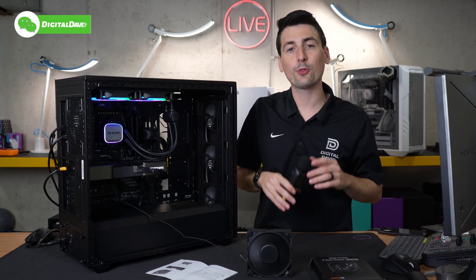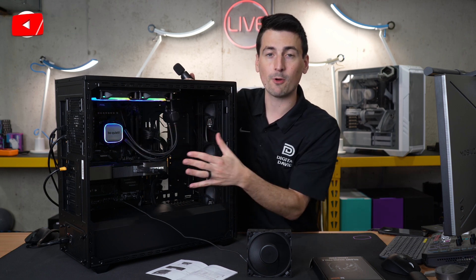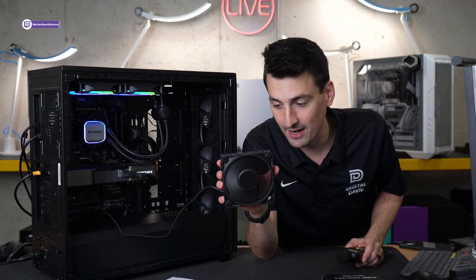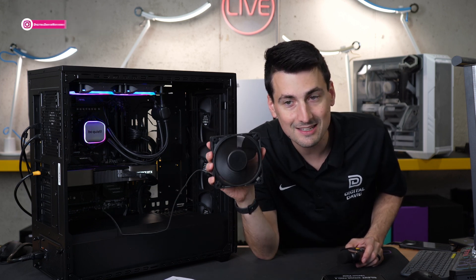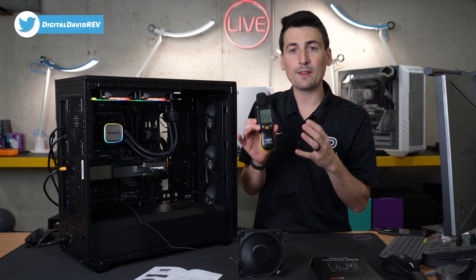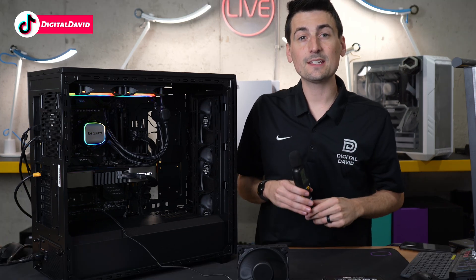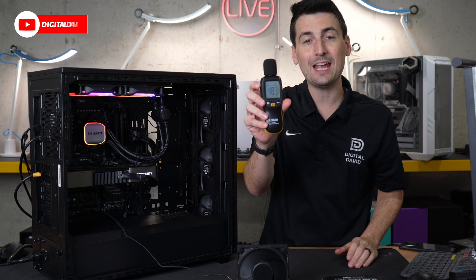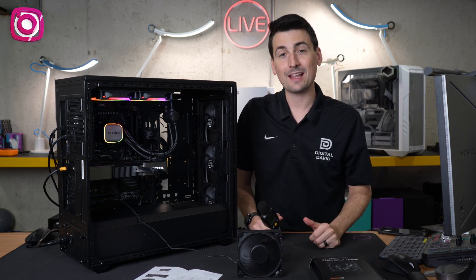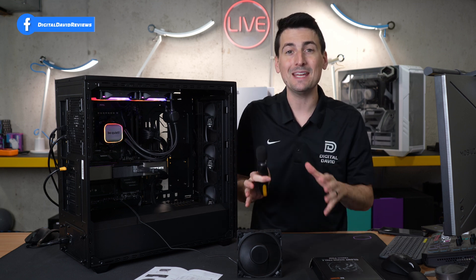Now we're going to see how loud the fan is at all three speed settings using our decibel meter. Keep in mind this is an unofficial test and may pick up some background noise from other fans in the build, so this is more just for fun. At the loudest setting — 3000 RPMs, 7.3 miles per hour — it's moving a ton of air and it's super quiet. We peaked at 54.3 decibels at max speed, though realistically you'll be in the high forties consistently. In the HS middle speed setting, we peaked at 48.3 decibels, consistently in the low forties. In the M slowest setting, we peaked at 39.5 decibels and you'll be in the mid-35 decibel range.